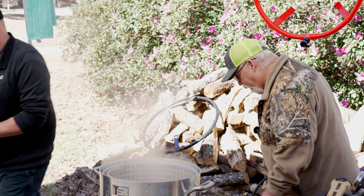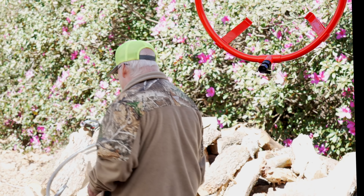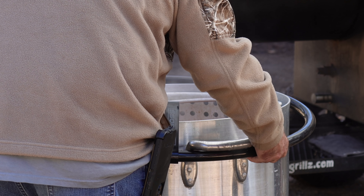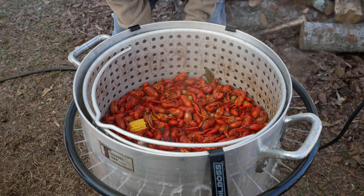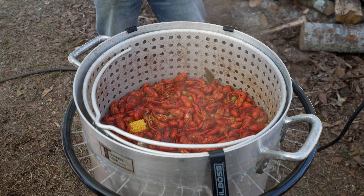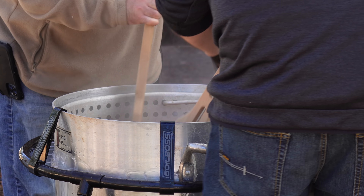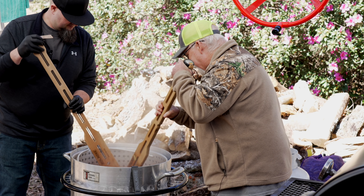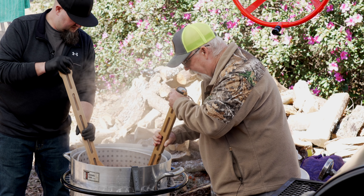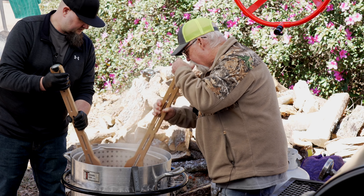Now we shut down the gas and add the corn — the last part. The corn starts cooling the pot right off the bat, but that's not enough to cool the entire thing. We grab the Boil Boss and add water to cool the pot. We stir for three minutes: that's all it takes to fully cool down to about 150 degrees. You move the water from the middle towards the outside — the outside of the pot becomes cool to the touch. It's like a heat exchanger.